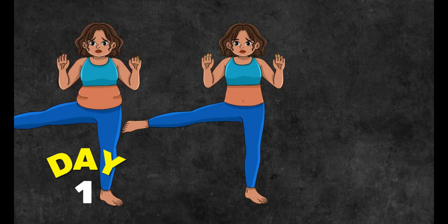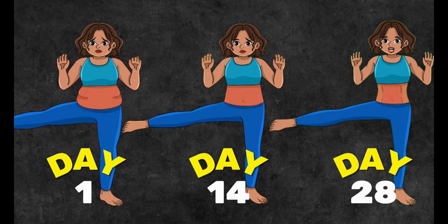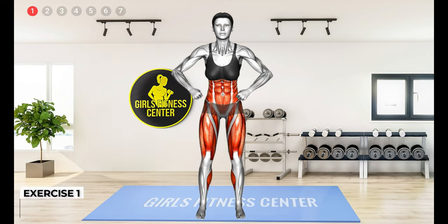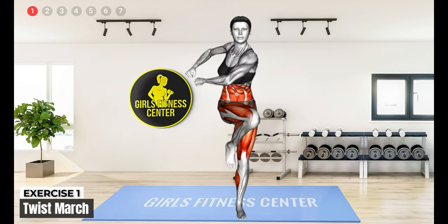Here is another all-standing HIIT workout that can help you burn fat and tone your body. Let's go! First exercise. 3, 2, 1, begin.